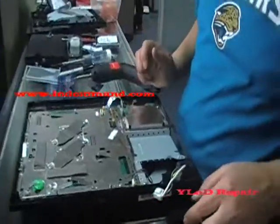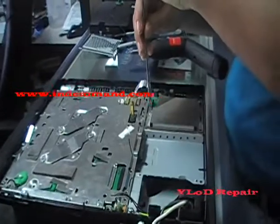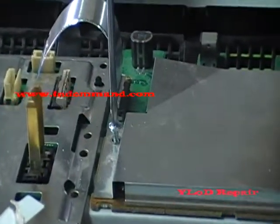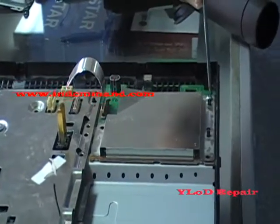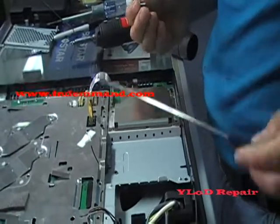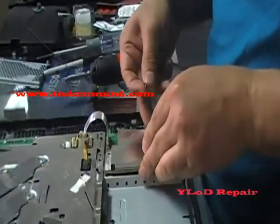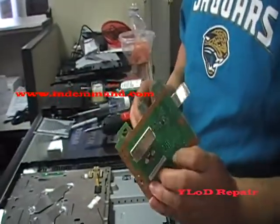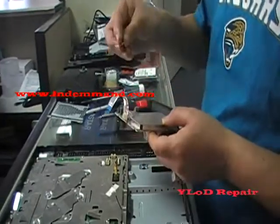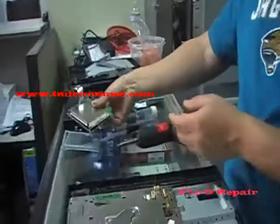Now I can take this out. Two screws — there's a smaller screw here, take this screw out. And there's another screw on this side, this is a larger screw, take that out as well. This now should come straight up, and this is the USB port. Put the screws back on location and put that aside.